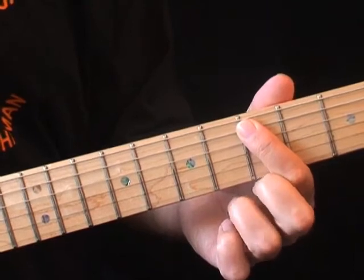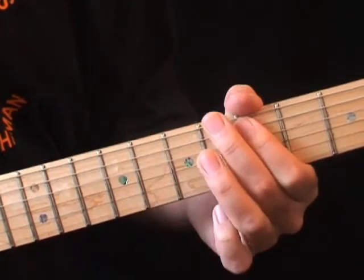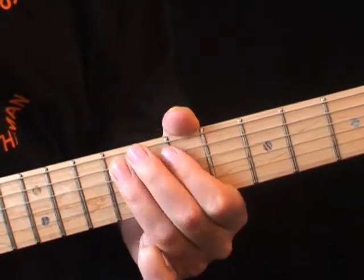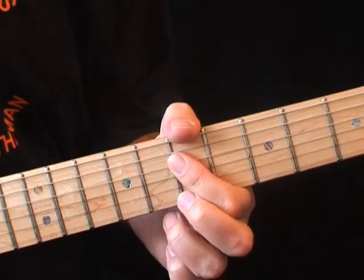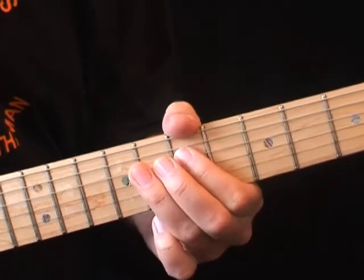Start on the 5th fret 5th string, then slide up from 7 to 9. Use your 3rd finger for the slide. Next, play 7th fret 4th string with the 1st finger, then slide back down from 7 to 9 on the 5th string.